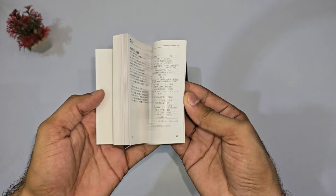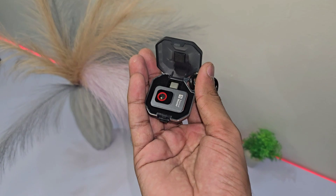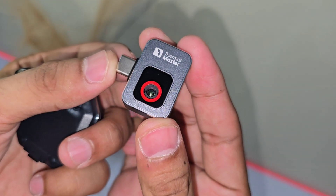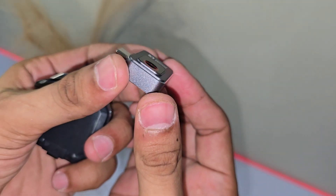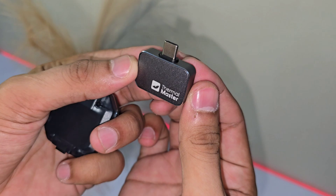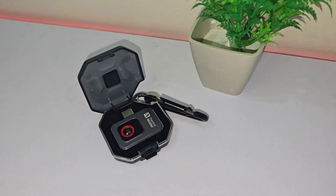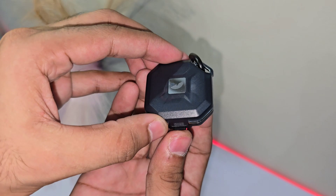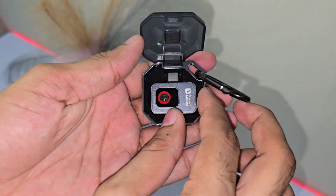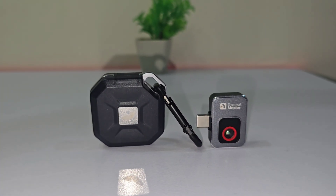And now, the main event — the camera itself. Here it is, the world's second smallest thermal camera. It's got a super simple design, no complicated buttons or switches, just a sleek, minimalist look. It has the USB Type-C port. It also comes with this keychain case, which is a nice little bonus. The case has a plush interior to keep the camera safe and secure, so you can just drop it in, zip it up, and carry it around with you anywhere. No fuss, no mess.